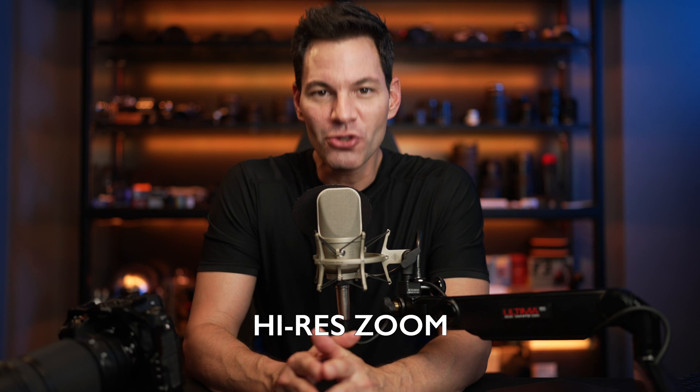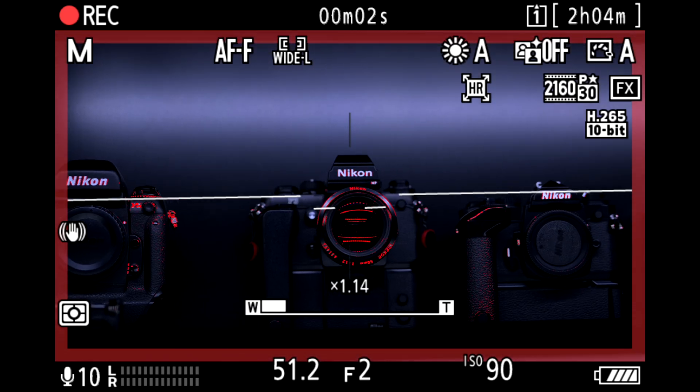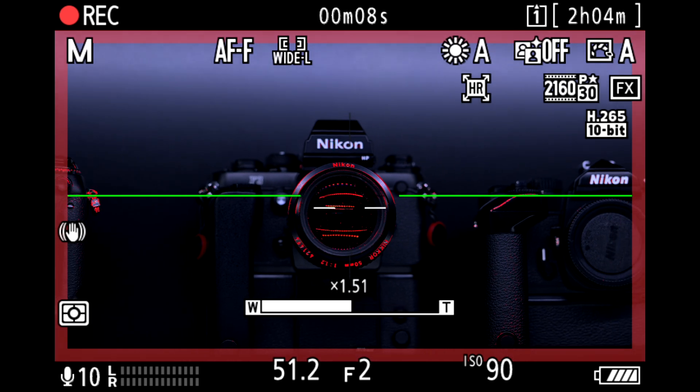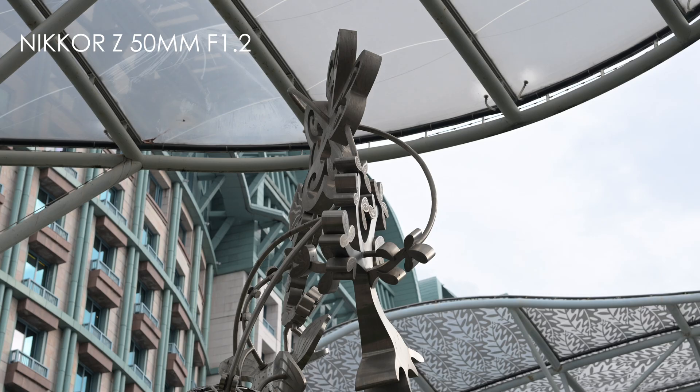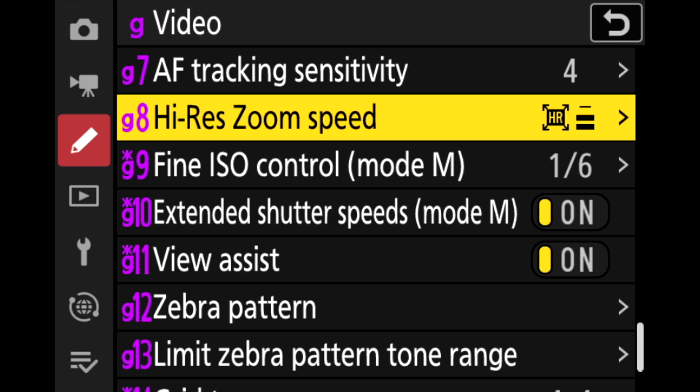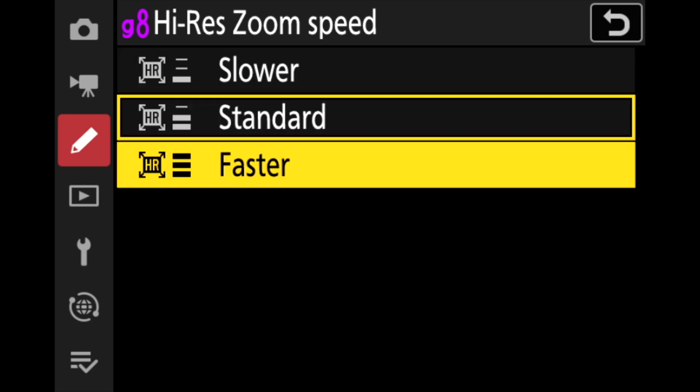Next is high-res zoom for video. You can do this in 4K and it's pretty awesome. No matter what focal length lens you have, it will go two times your focal length with minimal loss of resolution. The Z9 is an 8K sensor, downsampling from 8K to 4K in the camera. When using this in 4K — ProRes 422HQ 10-bit MOV, H.265 10-bit MOV, H.265 8-bit MOV, and H.264 8-bit MP4 — you're still maintaining a lot of resolution even up to two times your focal length. You can assign it to function one, function two, or the function dial on the back. By default it's on the function dial, and you can set the zoom speed to fast, slow, or standard. It works brilliantly.